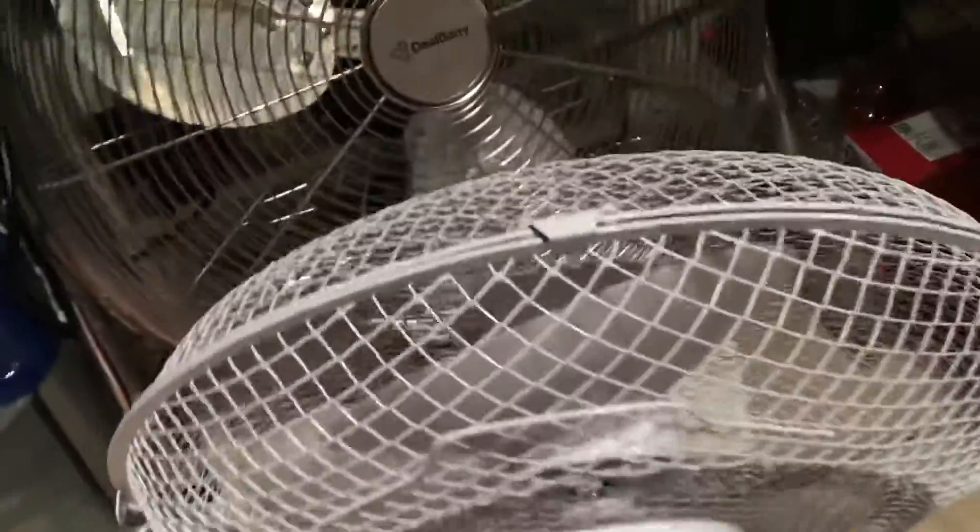Hello everybody, you're probably wondering why I have my 18-inch Honeywell floor fan and my Daewoo 12-inch desk fan facing each other. Well today I'm going to show you a little trick that I've learned a while back. Now it's not going to damage the fans in any shape or form.